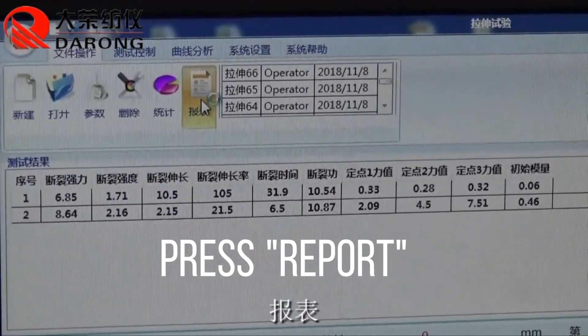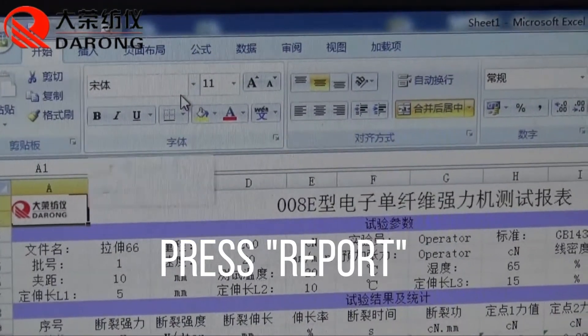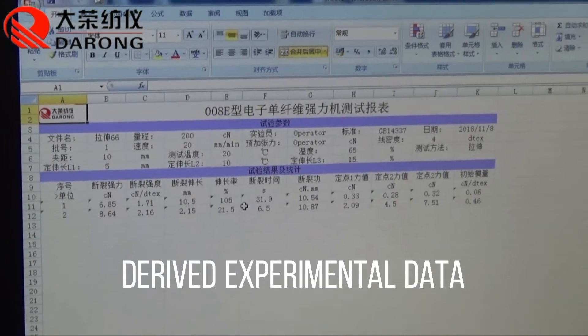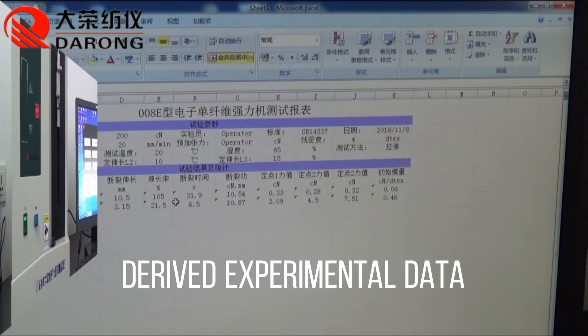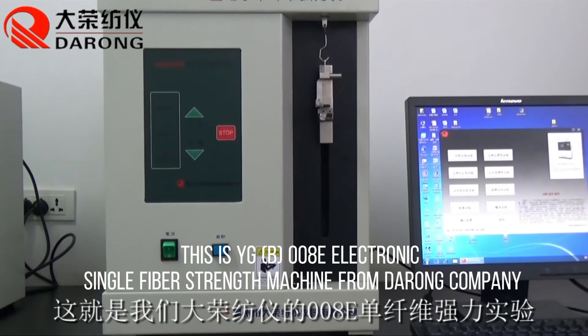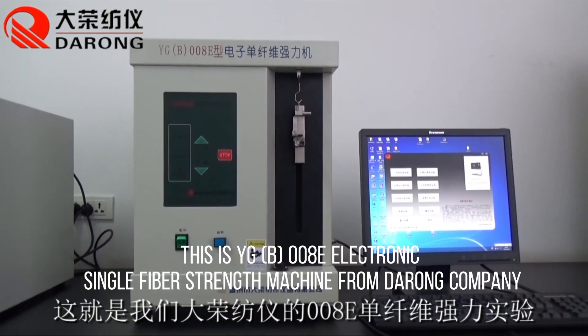Press Report to view the experimental data. This is the YG800 electronic single-fiber strength machine from Darong Company.